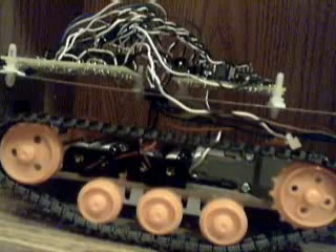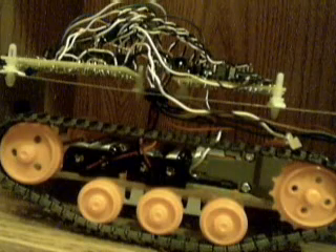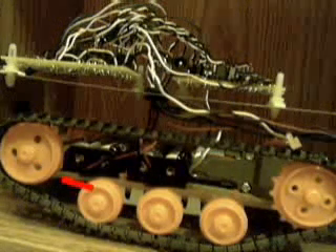So what I'm going to be pointing out right now is the battery packs — right here and right here. Each tank takes about 2 batteries each, so it's a lot — about 4 batteries for 1 tank.